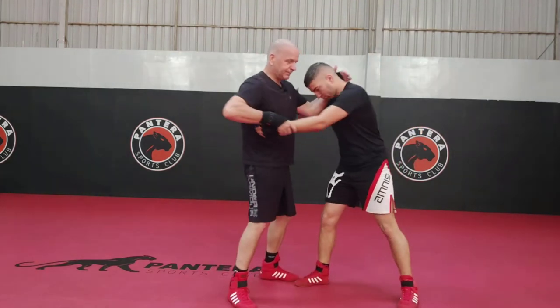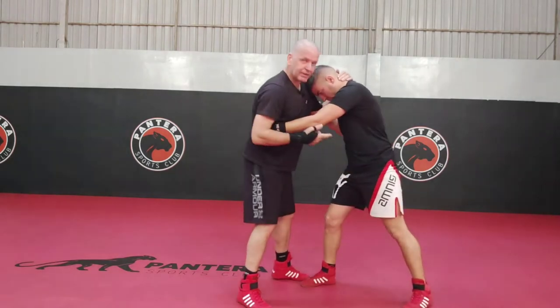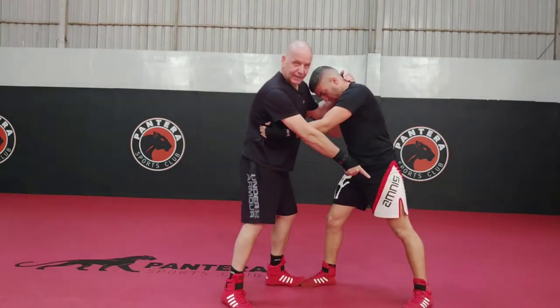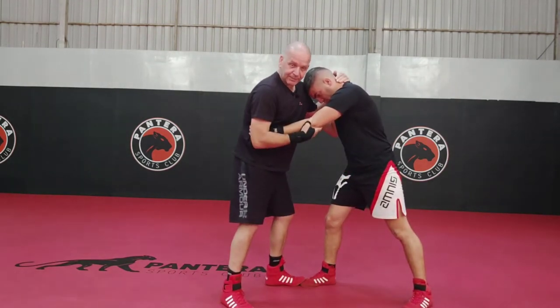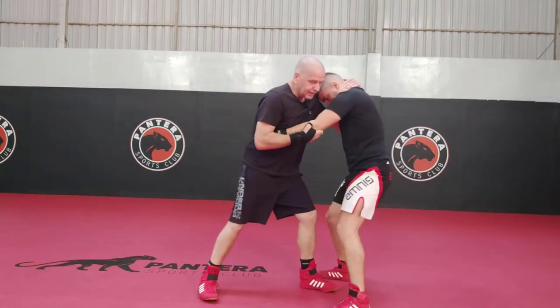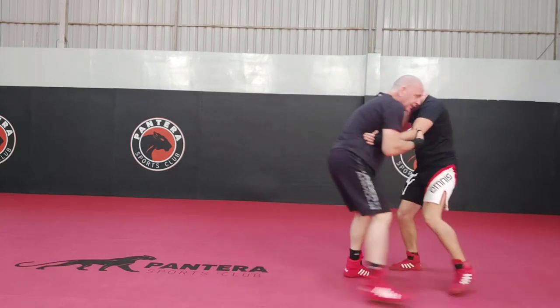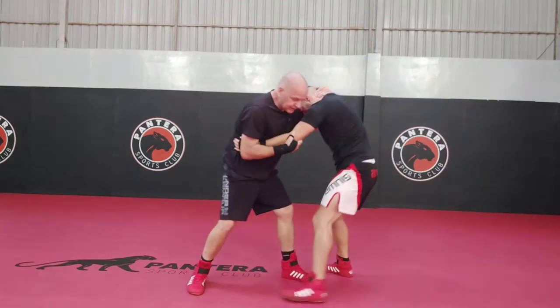We're in here like that. Keep that there — keep it back there, because I'll get it. I'm after that knee, but it's back there, I can't get it, can I? So if we're moving around and then I pull him, now the knee's there — it came forward.